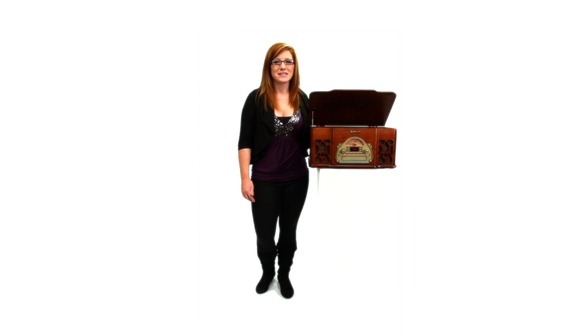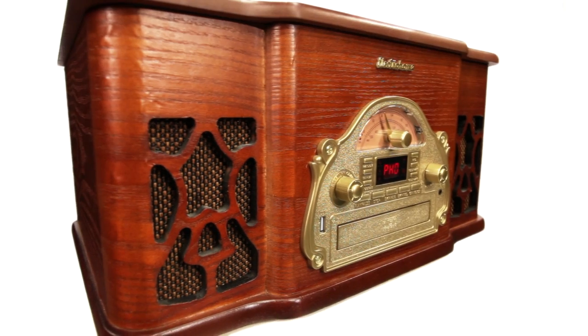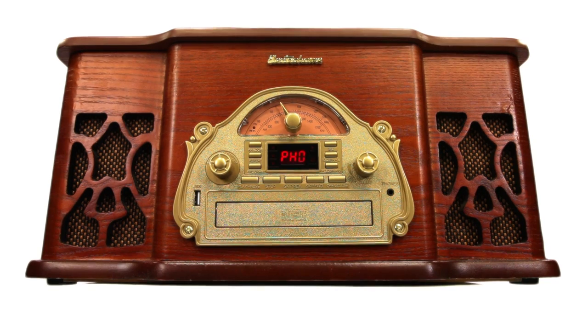Music enthusiasts and casual listeners alike will enjoy this vintage design and its state of the art technology that distinguishes this system. Enjoy an amazing audio journey from retro to top 40 with this classic design from Elektra Home.